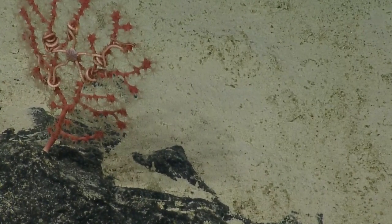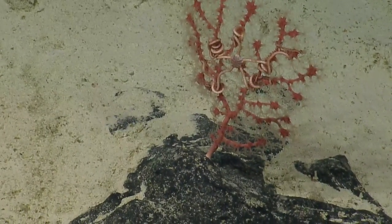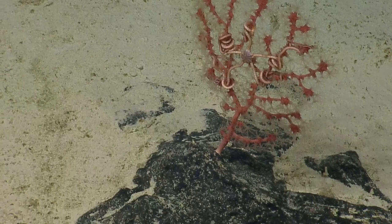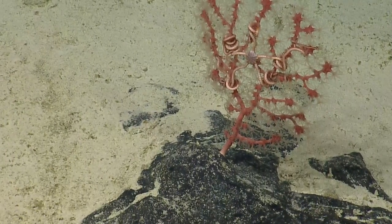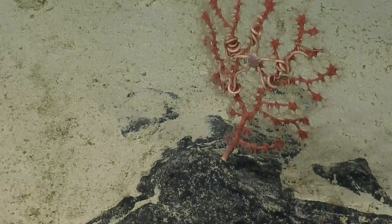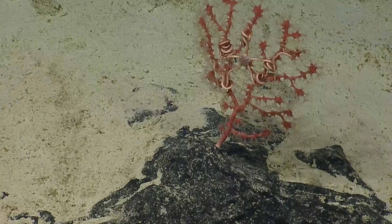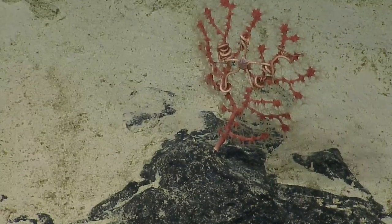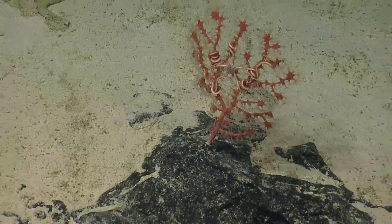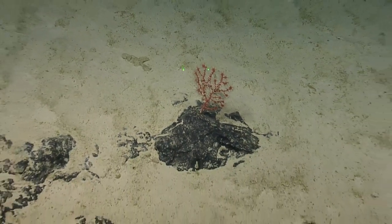So this is Paragorgia. This is a species known from this area — genus at least, Paragorgia. We're not going to sample this, we're just going to take a quick screen grab, because we sampled it in 2019 at 1700 meters, so right about where we are now. We can zoom out and then go off to the left — there's another pink-red coral colony that looked a little bit different.